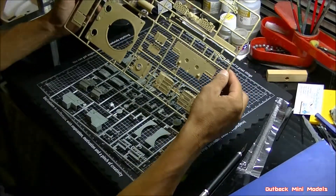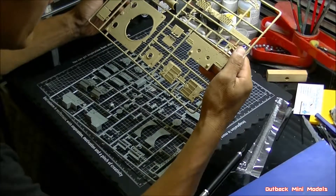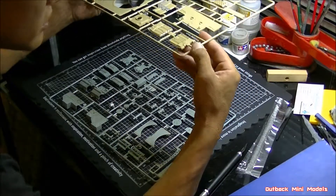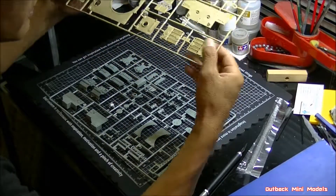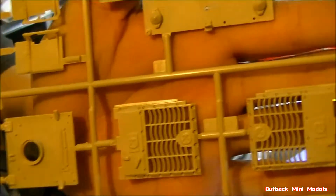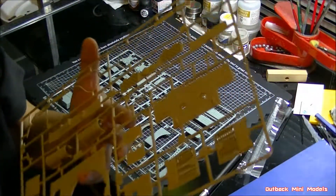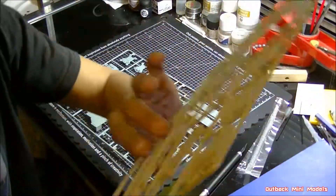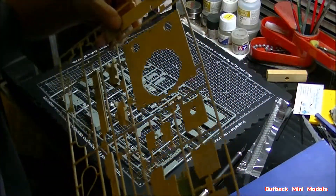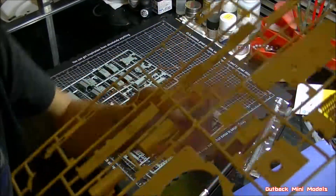We're down to the last four sprues. You've got the engine hatch — nicely detailed — and that's where the photo etch goes on top. There's the top where the turret goes, and the rear armor panel for the back. This panel when it goes on the tank you don't glue down — it just sits on top so you can take it off.